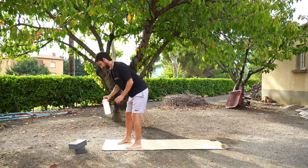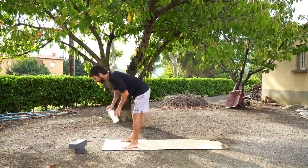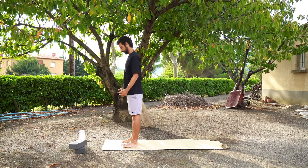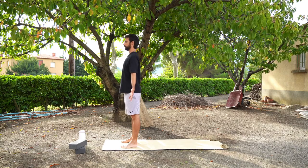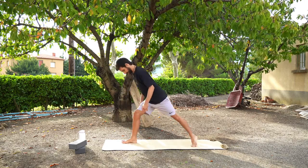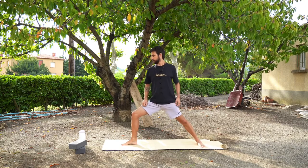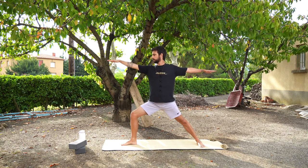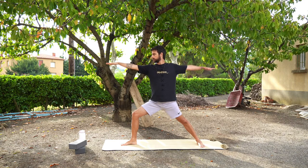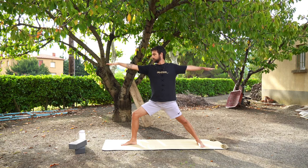Coming to the front of the mat — one minute, water break for Jeremy. If you've got some water there make sure to grab some. Coming to the front of the mat, starting again in mountain pose so that your feet are underneath your hips. We're going to step back your left foot into a warrior two position. Your left foot should be pretty much parallel with the back of the mat, your right leg should be bent, and your hips are open — facing the side of the mat. Your arms are T-shaped with your right hand out in front and the left hand out behind you. This is warrior two.